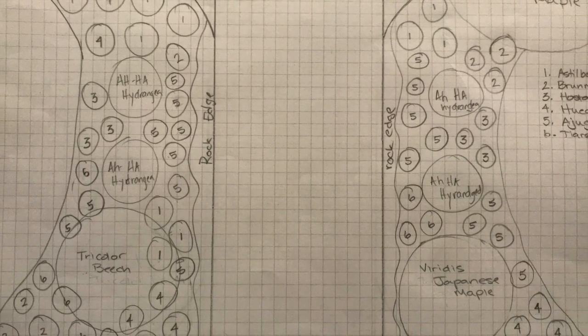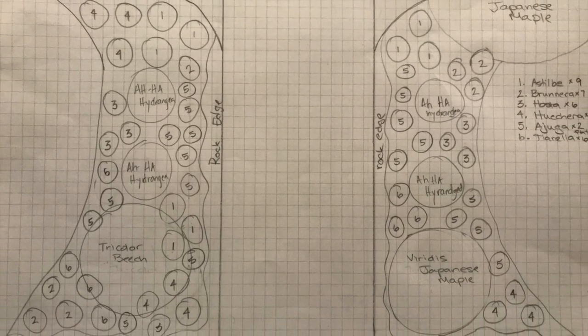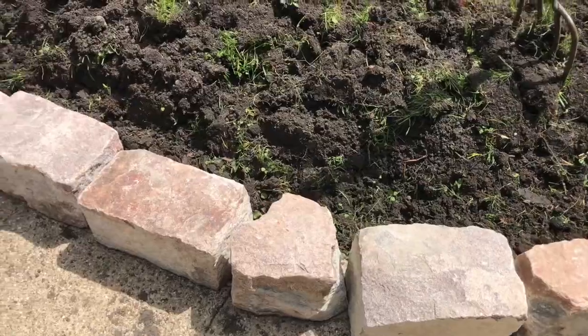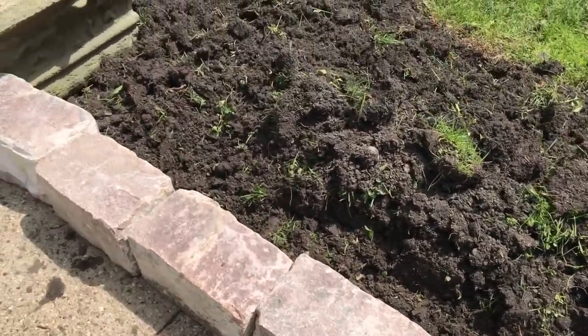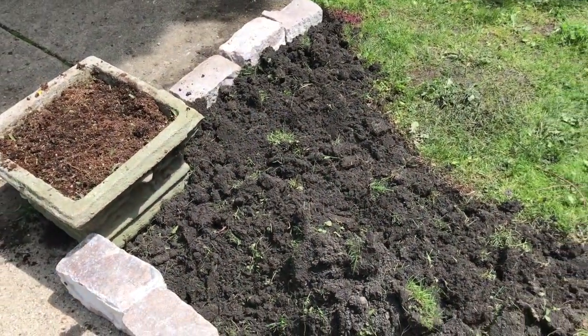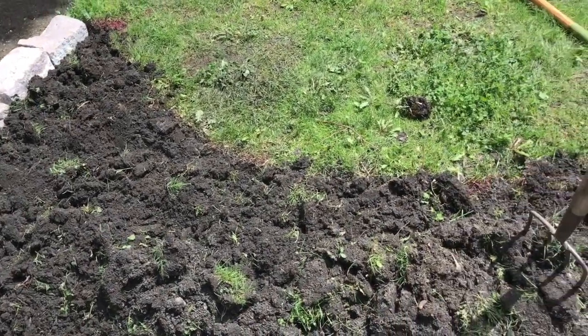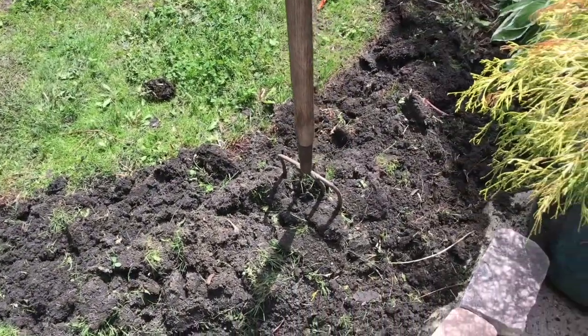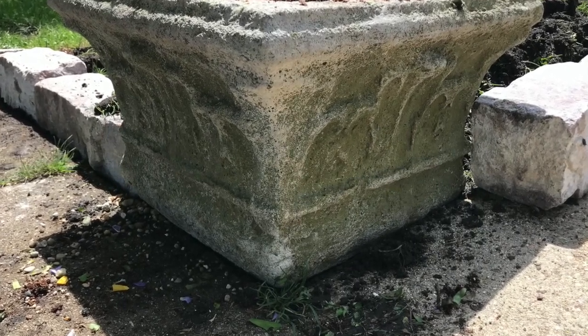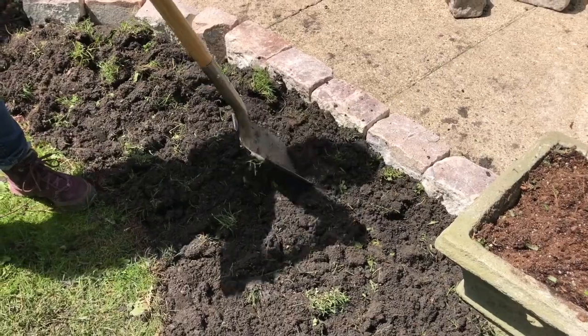The first step of this project is to determine the shape of our new garden beds and mark the areas out. We are using the reclaimed Chicago street pavers for garden edging where the beds meet the sidewalk, and we are using a set of vintage urns at the front corners of the beds. These urns create an interesting dimension and will be perfect to showcase colorful annuals throughout the season.